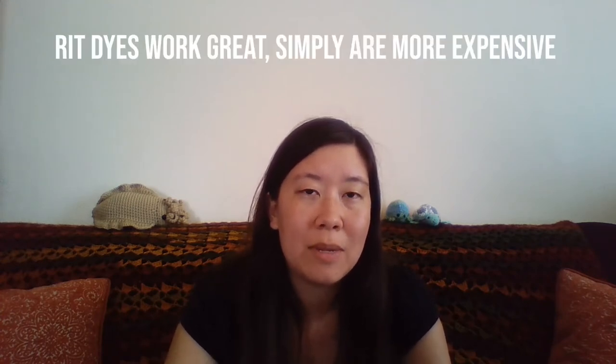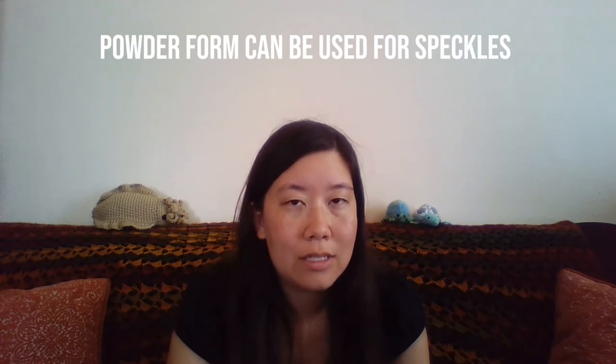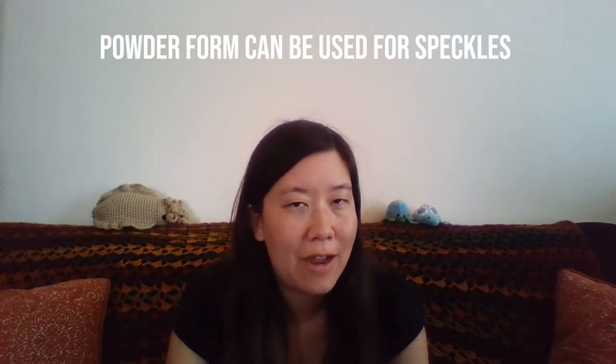If you are looking to do a one color dye, I find RIT dyes are wonderful. They adhere to the fibers very well and I highly suggest them. It's just that you end up spending about $4 to $5 per color for each RIT dye, as opposed to spending $3 to $4 for a whole pack of food coloring where you can get a wide variety of colors. I will be using both RIT dyes and food coloring, and there are differences in how they will appear on the fibers.